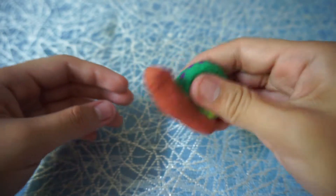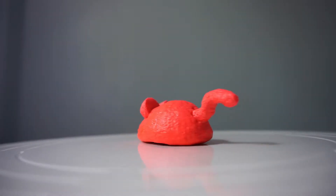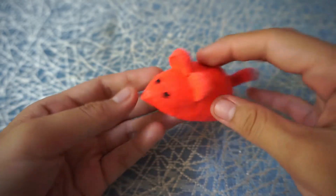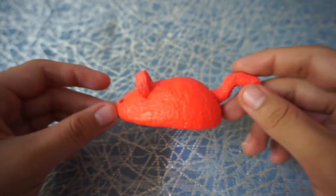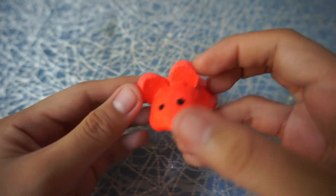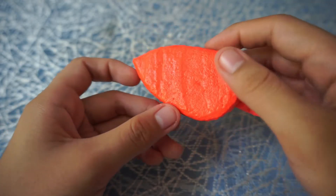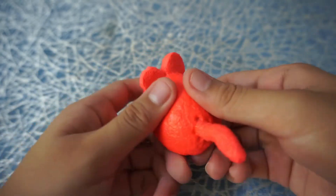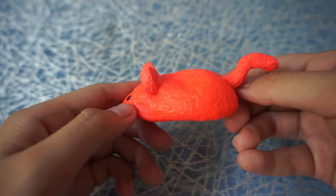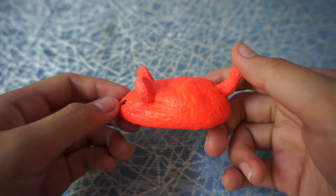That was the second squishy in this batch. Now for the third one, I have a mouse. I think this is the cutest among all the squishies in this batch — look at it! It's got a cute little tail and these ears. It's very squishy and very slow rising — I'd give it four out of five squishiness level.